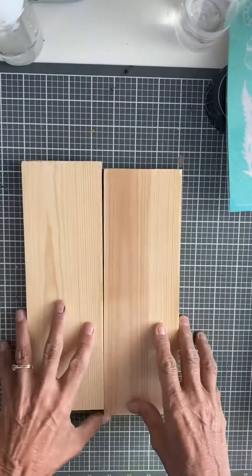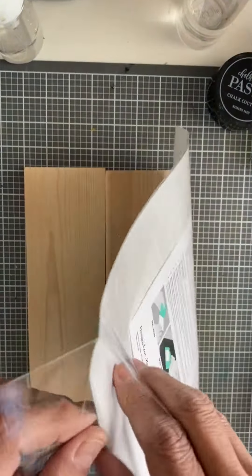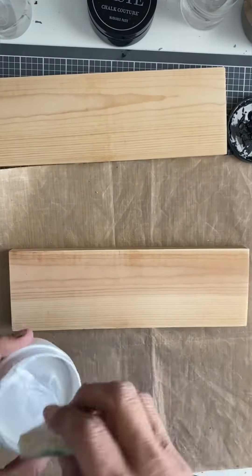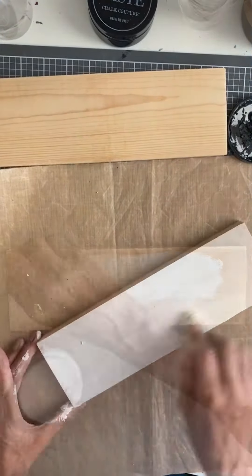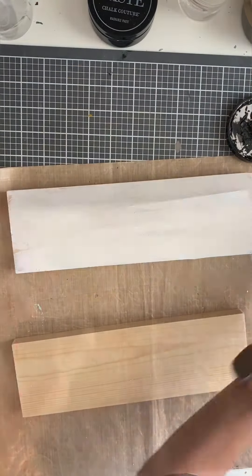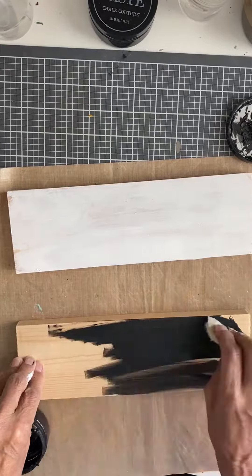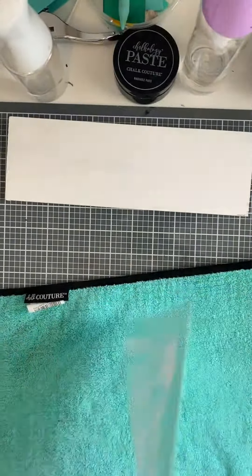Hey there, it's Evelyn with Evelyn's Crafty Chalk. I have these one-by-fours, all sanded and cleaned up, and I'm going to take a transfer from Chalkateur and put it on those boards. First, I'm going to take some white chalk paste and place it on one of the boards, then take some black chalk paste and spread it on the second board.